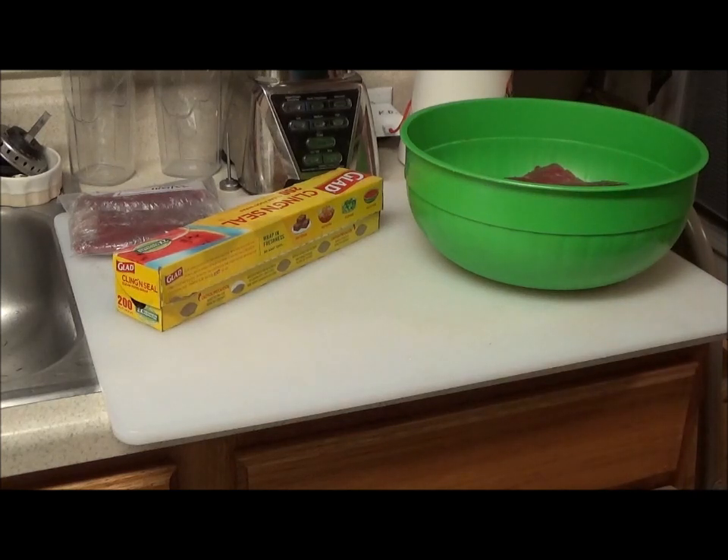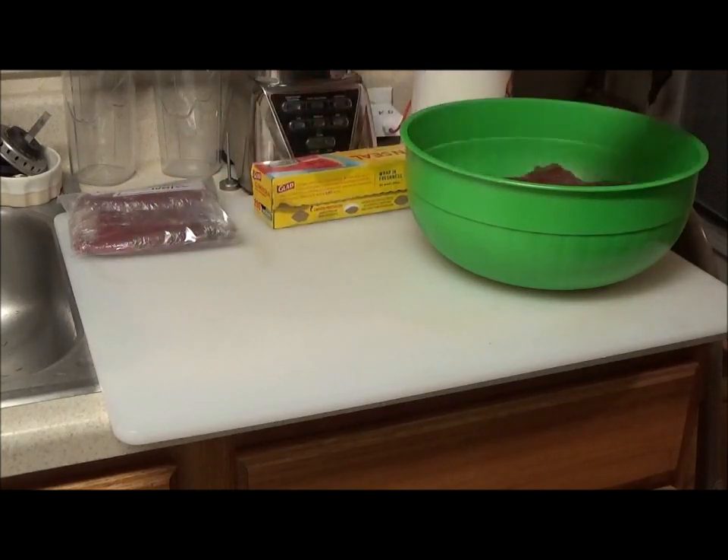That's a quick, easy way to prepare your steaks for the freezer. If you like this video, please like it and subscribe to my channel, and hit the notification bell if you want to be notified of my next video. Thanks for watching, have a great day.